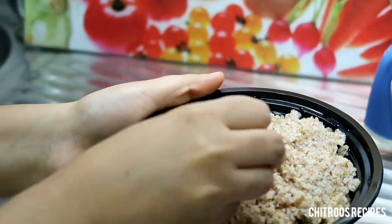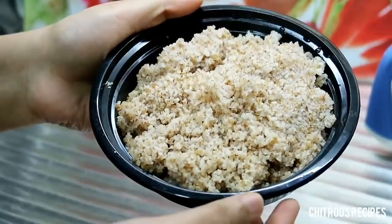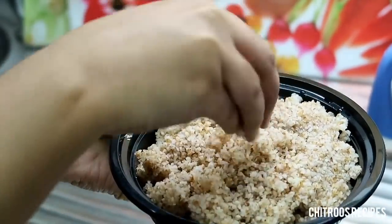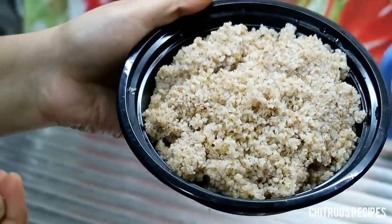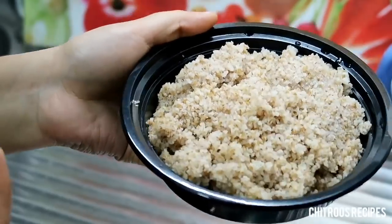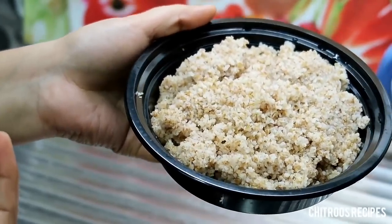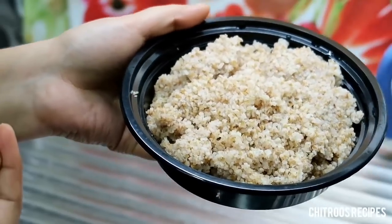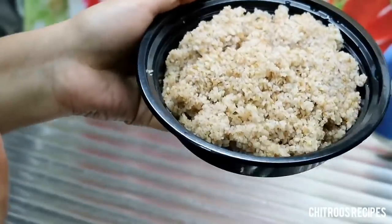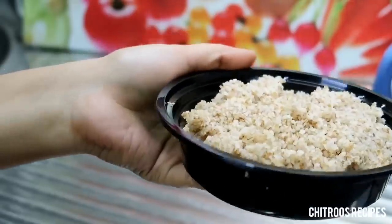We put some fried rice or biryani in a bowl. We put some bread in the bowl — we just had a lot of bread in the bowl. This is a bit of bread; we put the bread in the bowl.